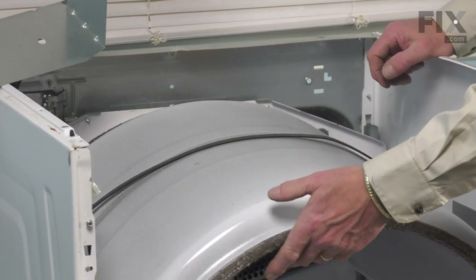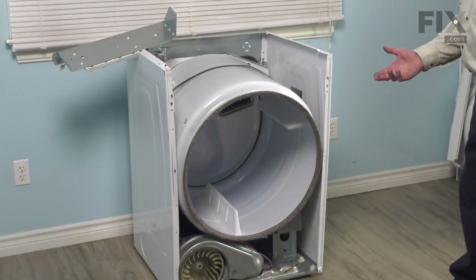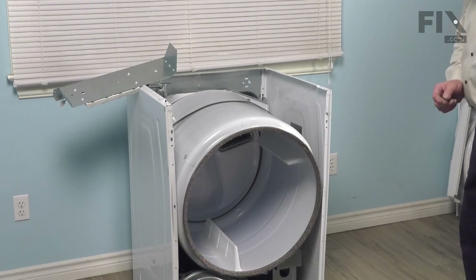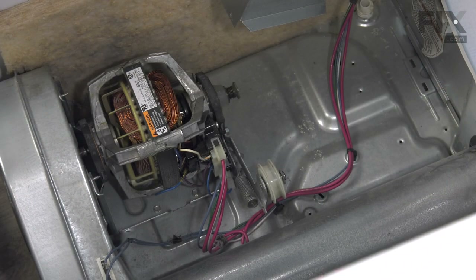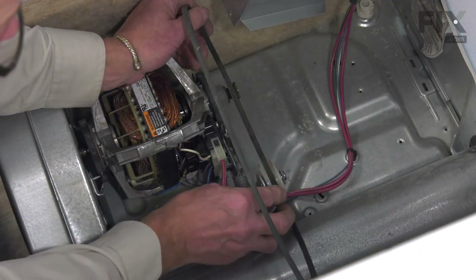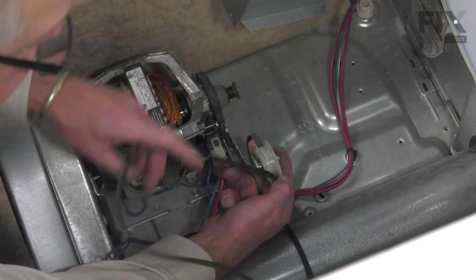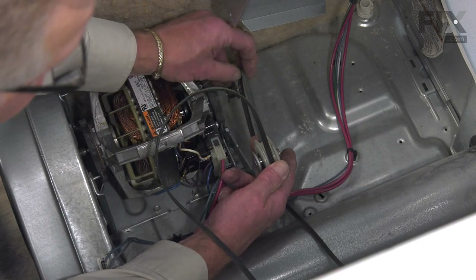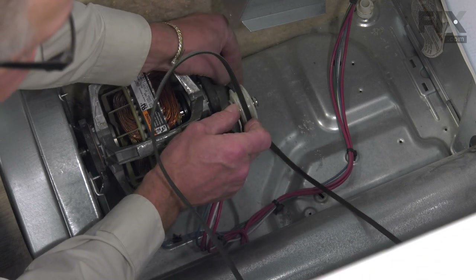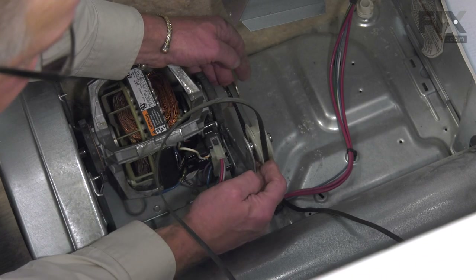Make sure it sits firmly on those rear drum rollers, then release the tension on that belt. We'll reach in from the front, pull that belt around from the right-hand side over top of the idler pulley, make a loop in it, and then hook that loop around the motor pulley. We'll take that belt, roll it across the top of the idler pulley down across the right-hand side, pull it over by stretching that spring, get enough length in that belt that we can wrap it around the motor pulley, and allow the spring tension to tighten it.